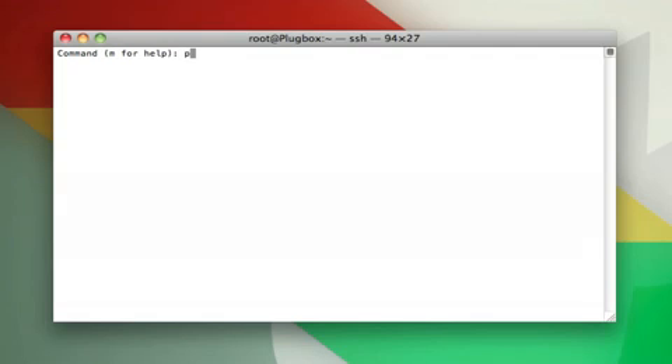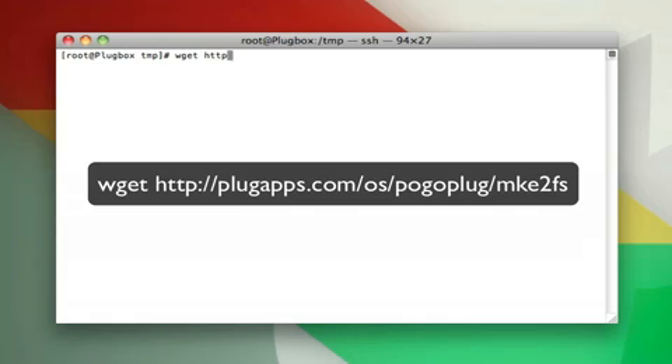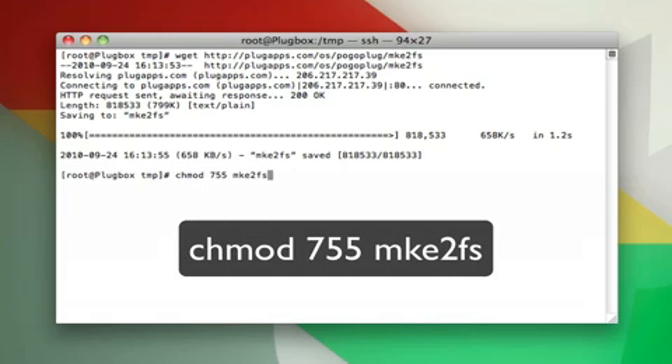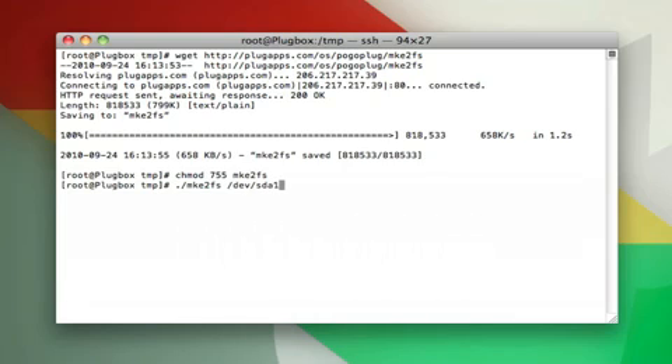To check that all partitions are deleted, type p to list them. If there's nothing there, you're good. Now type n and enter to make a new partition. Type p to set it to primary, press enter, then 1 to set it to the first partition on the drive. Press enter a few more times to set the default values. When it's done creating your new partition, type w to exit. Now to get the file system working on this flash drive, we need to download mke2fs. Wget the URL on the screen and let it download. Once complete, type chmod 755 mke2fs to change permissions, then run dot slash mke2fs space slash dev slash sda1.